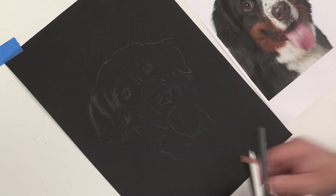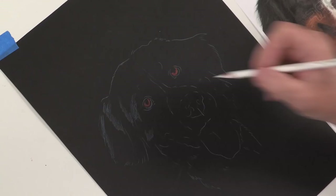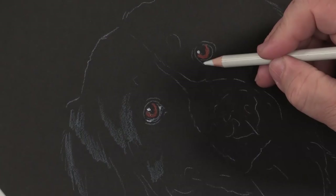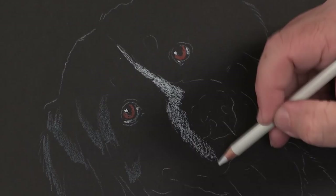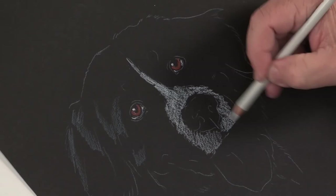So what I can do is, like for instance, even on these eyes, I can come in and that black paper makes those colors just pop right out. This is a very striking paper to use when you have something that's either dark, or you have a situation where it's a low light, Rembrandt style lighting as well. But it's amazing how quickly you can get this to look realistic because of the paper doing most of the work for you.